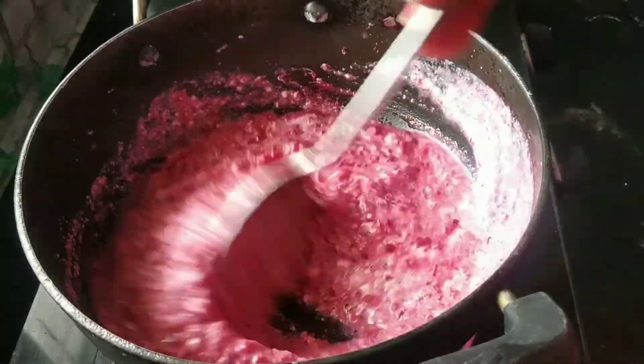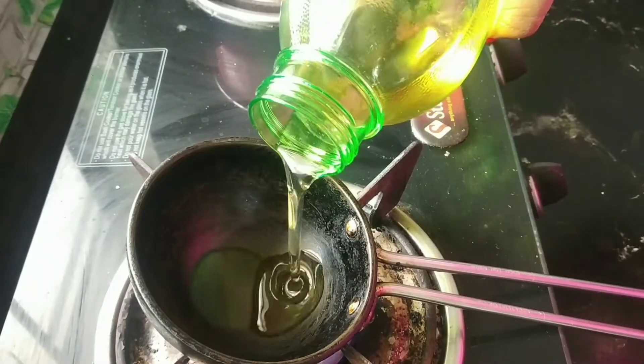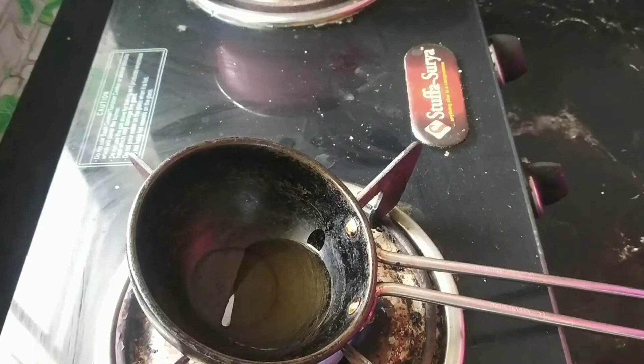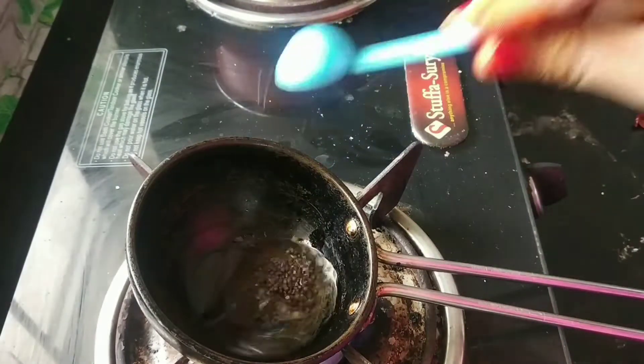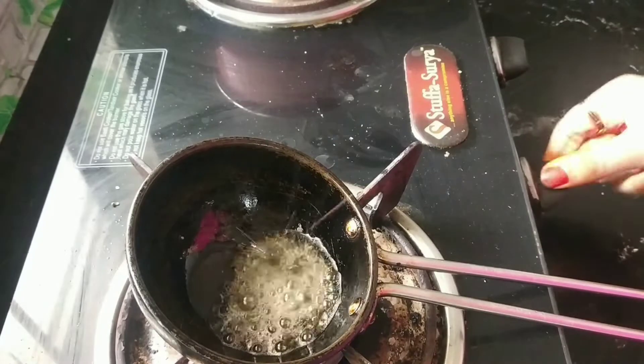Now we are going to cut in 1 teaspoon of oil. Add 1 teaspoon of oil. Add 2 or 3 tablespoons of oil.